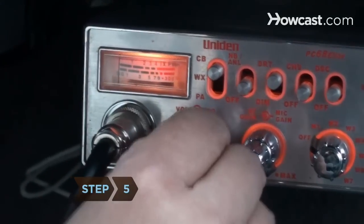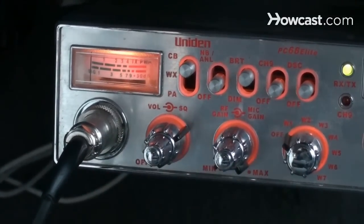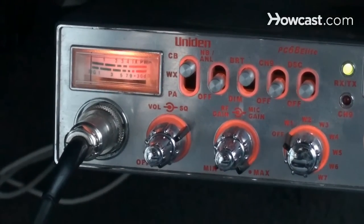Step 5. Turn the squelch knob up to cut off noise from a channel that's not transmitting. The more you turn it up, however, the more stations you will lose, starting with the most distant.